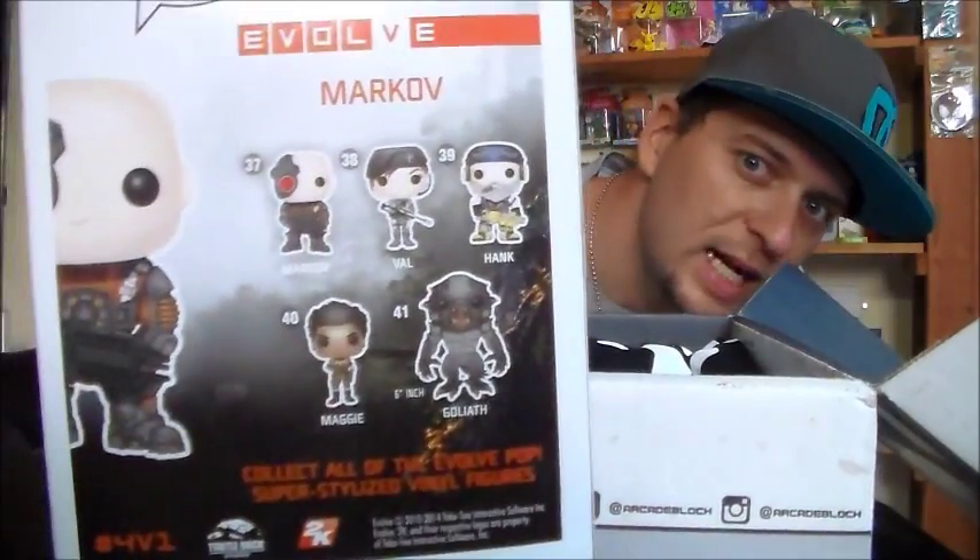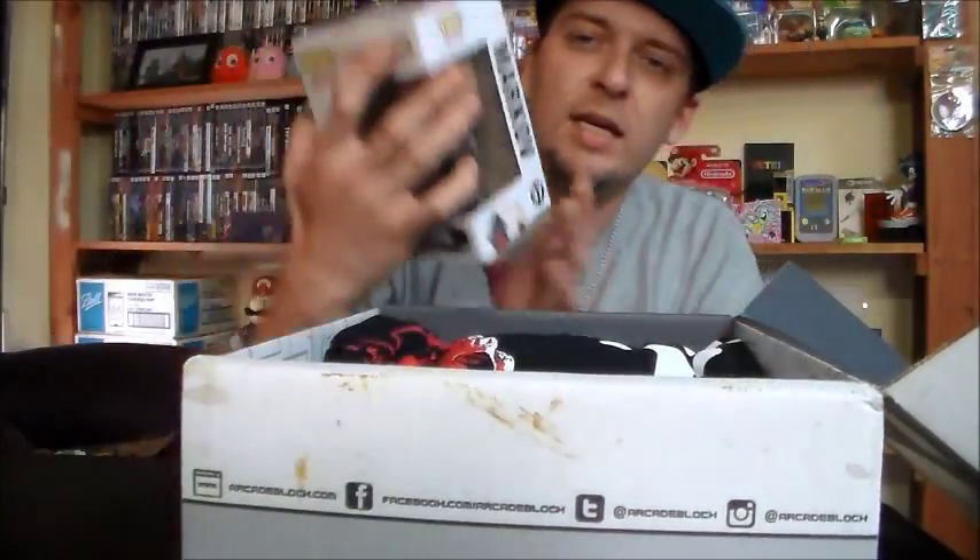It looks like I got a Funko Pop figurine, and it is Makarov from the game Evolve. I did like Evolve - it was a really cool game. The concept: you can either be a human or a giant monster, and you run around eating other animals, gaining super powers. Then they release the humans about a minute and a half after the monster, and they have to hunt it down. The monster has to either escape by building up power or by defeating all the humans. It's definitely a different take on a first-person shooter team deathmatch style game.